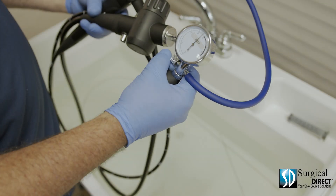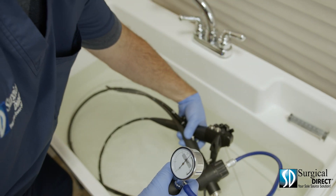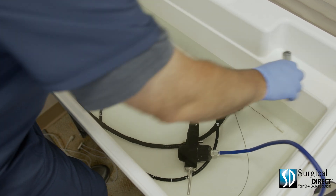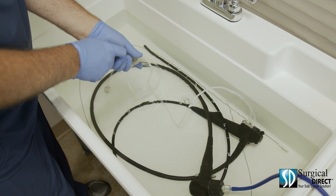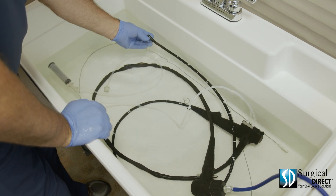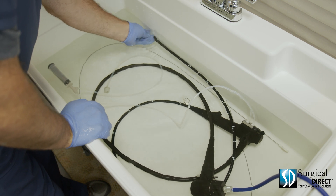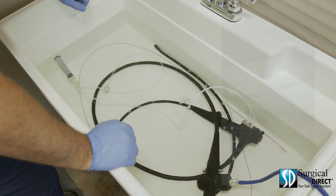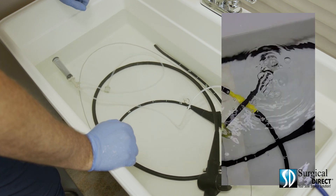With the leak tester still holding pressure, it is now safe to submerge the scope. It is important to always be looking for leaks in the endoscope. Using a syringe and your cleaning tubing, flush all air from all channels of the scope. It's easy to have a false positive when you don't remove all air from the scope. Check the scope carefully for any leaks. Most leaks will look like champagne bubbles; others may be even more prominent.